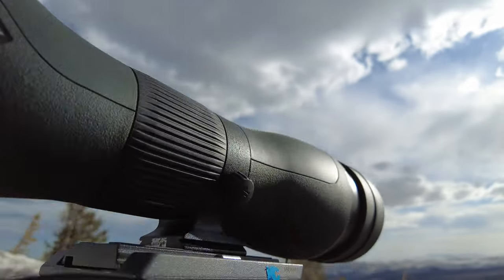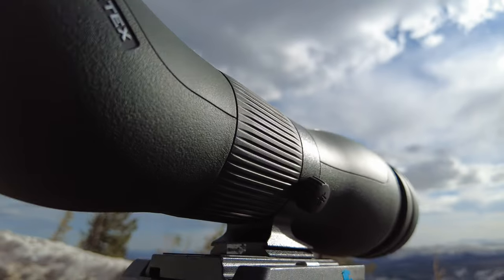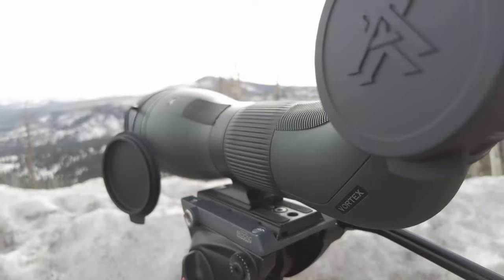The body of the Diamondback is sleek and sexy. Undulating curves with a rubber armor coating makes it less prone to getting slick in the morning dew, and they have pressed ridges into the coating to give you an even better grip.